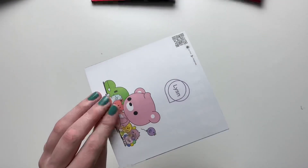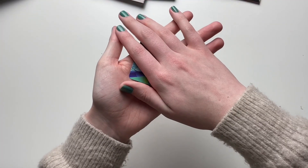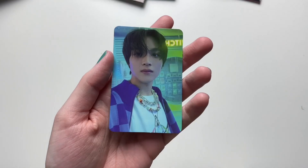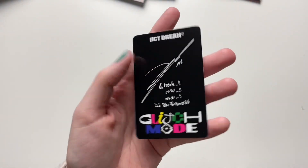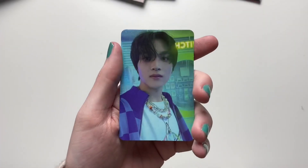We got the SM ad and the ticket. My photo card — we got a dupe. I don't think I'll have a problem trading this though; it's very pretty. We got my first dupe of this album — a double Haechan.